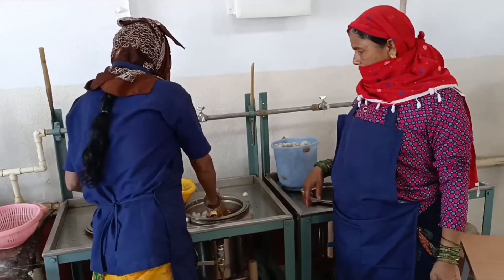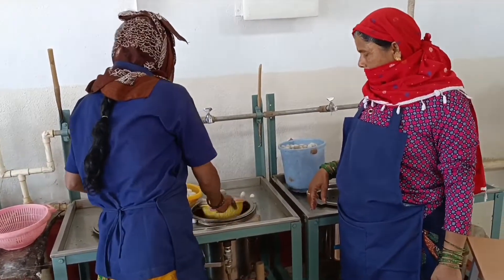Then we need to transfer those cocoons to the reeling machine for further processing.